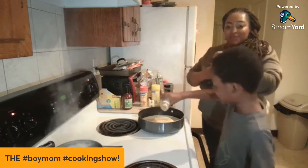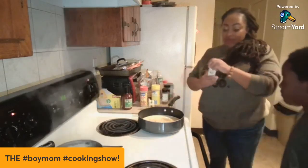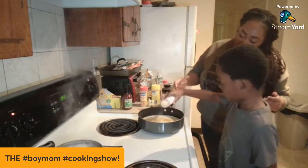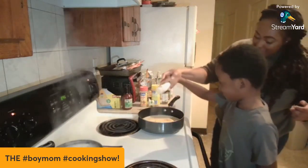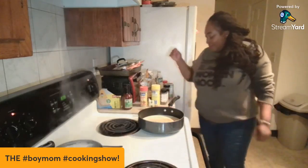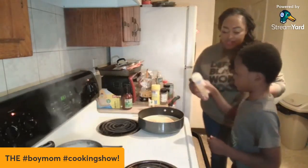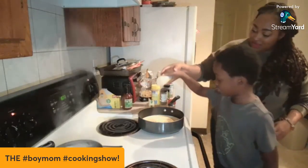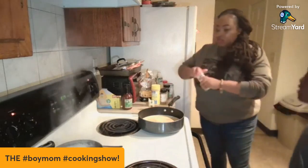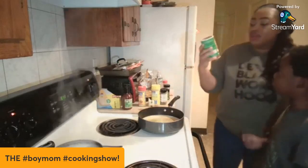We've got four people eating tonight. Now we got the onion powder — put some onion powder in there, make sure it's coming out. Salt bae! Alright, that's enough. We got some adobo because this is for the salt taste — we don't have to do a lot of this.